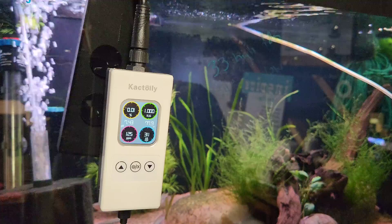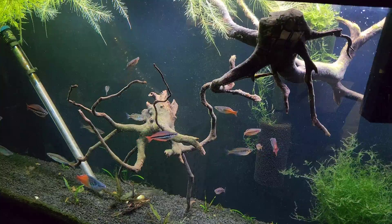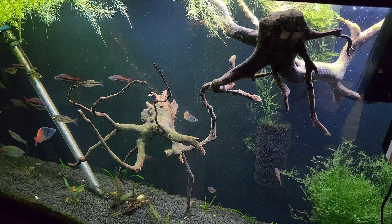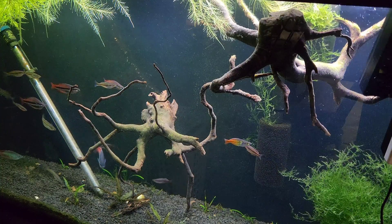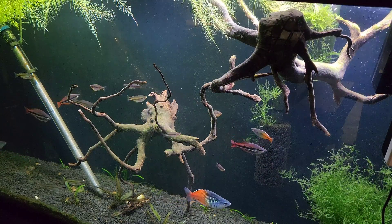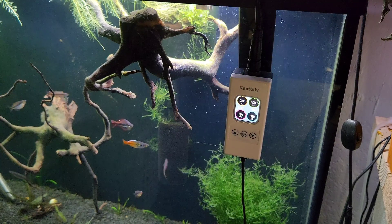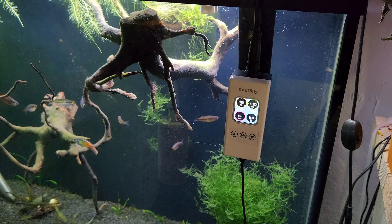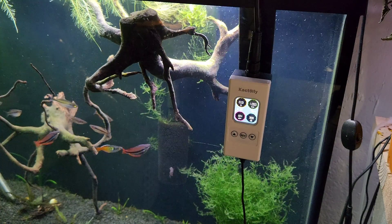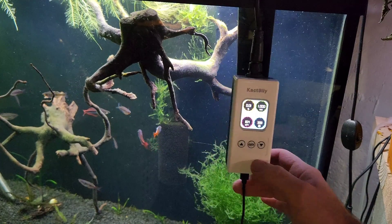Now that we've reset the values, let's go try it on another tank and test to see how close we are. This is my 60-gallon Rainbow Fish tank — it's just holding different breeder rainbows as backups in case a tank was to crash. Temperature, I'm getting 79.3, and the monitor is saying 79.4, so that's pretty good. For TDS, the monitor is saying 164 and my TDS pen is saying 156 — that's really, really close. I already took a pH test and it was at 6.4; the monitor is saying 6.32, which is pretty close.